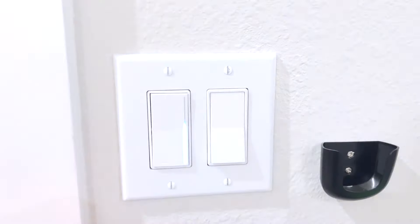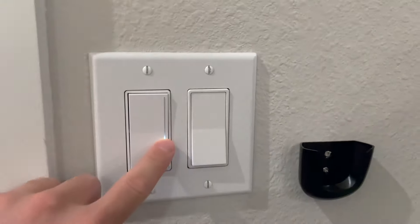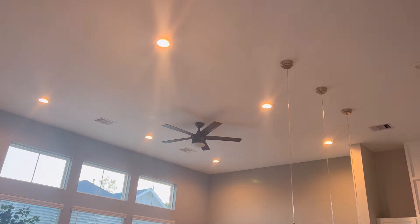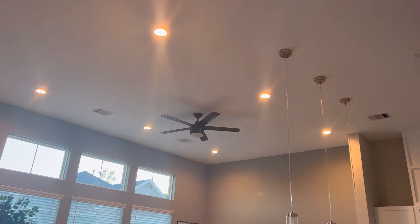We can test out our new switch to make sure everything works — it's got your standard on and off, as well as a sliding touch bar that adjusts the dimness. I really like these switches and I installed them all throughout our home. They've got a modern look and are especially helpful late at night or early in the morning when you don't want a bright light. If you decide to install your own dimmers, I hope this video was helpful. Thanks for watching and we'll see you next time.